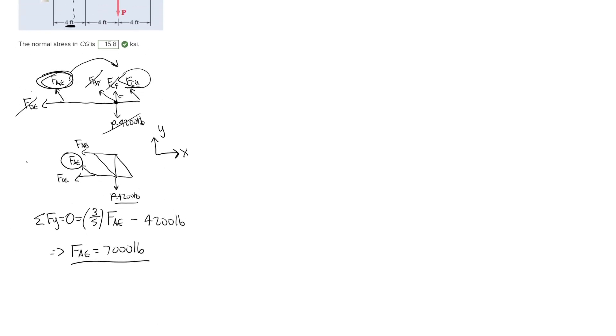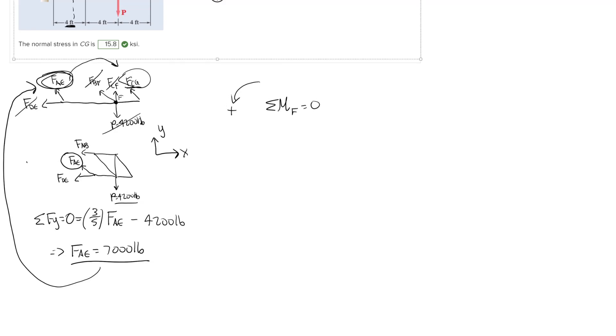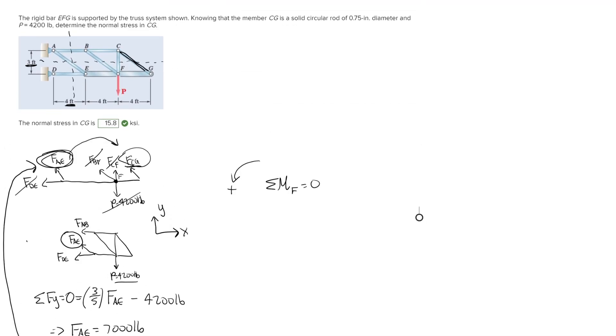Now we can apply that to our first cut and solve for force CG by taking the moment about point F. Sum of moments about point F equals zero, with positive moment being counterclockwise. Going back to the picture, we can see there's a distance of four feet between each of these points and point F, so the moment arm for both FAE and FCG is four feet. The vertical component of force AE causes a negative moment about point F.